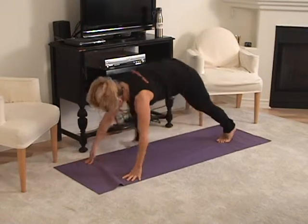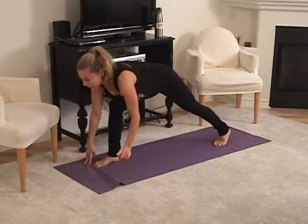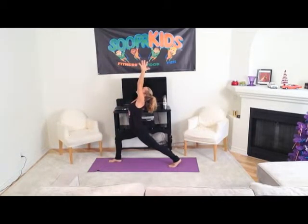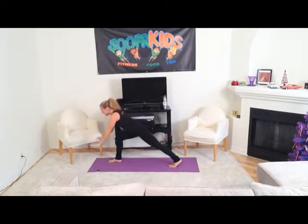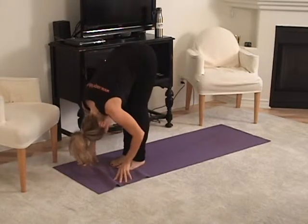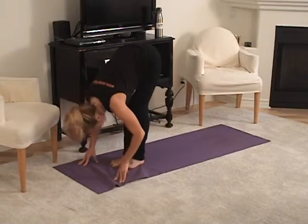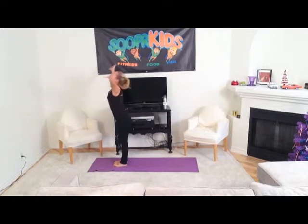Now step the right foot forward, keep the back heel lifted and slowly on an inhale, lift all the way up and exhale, put the hands down and step the left foot forward to meet the right, and then inhale, look up and exhale, fold. Now spread the arms like wings, inhale, stand all the way up and exhale, bring your hands to your heart.